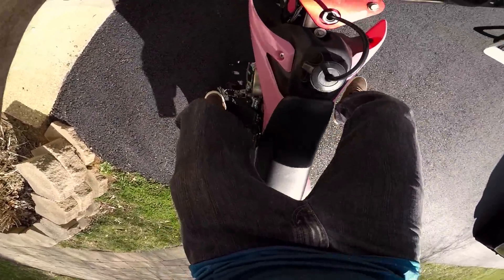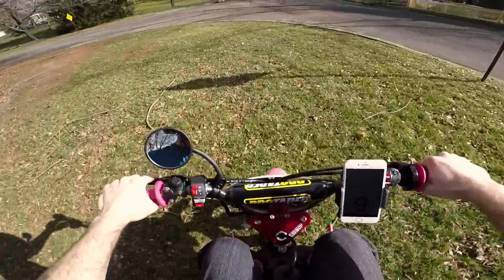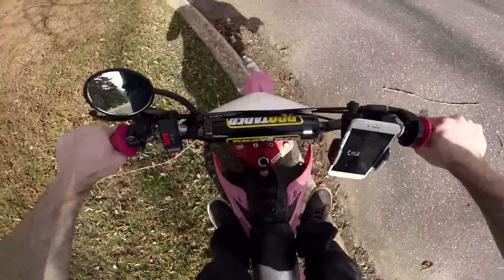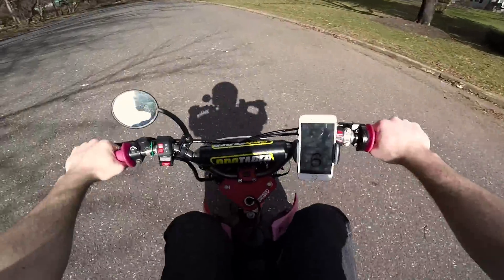I just swapped the CDI out for the stock one. I'm going to go take a new top speed run with the new front sprocket, see if we can get faster than 25 miles an hour. Let's go. We need to warm this thing up first because it's bogging out pretty bad.